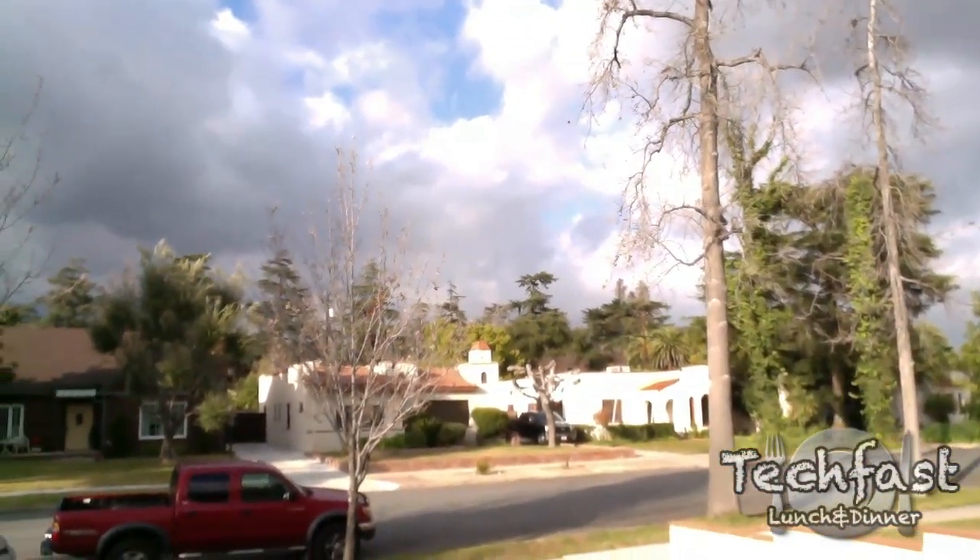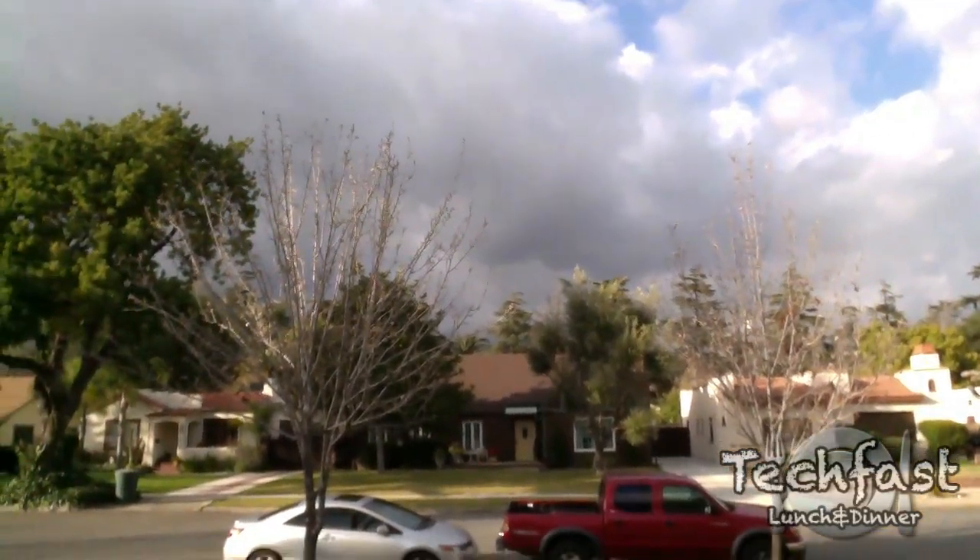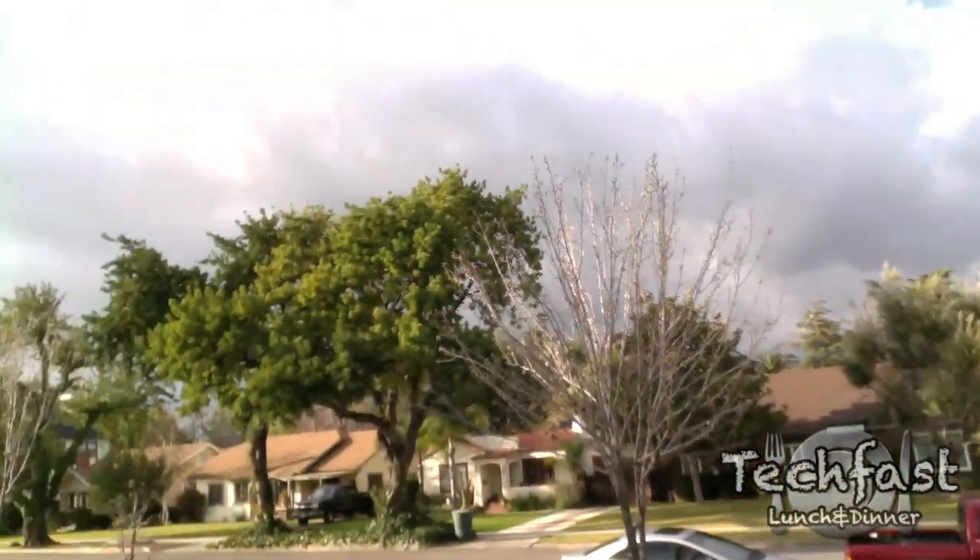So hopefully it looks pretty good. Hopefully the audio is not too bad. Hopefully the wind is not affecting it. Nice little cool overcast day with a little bit of wind out here in Southern California.